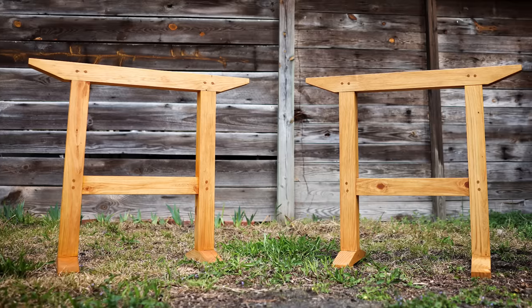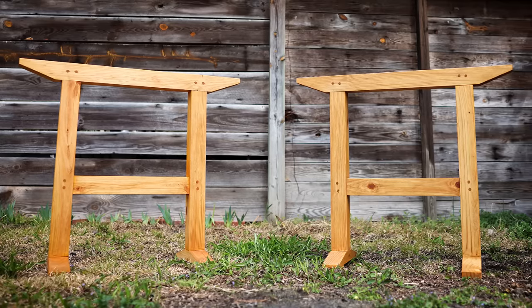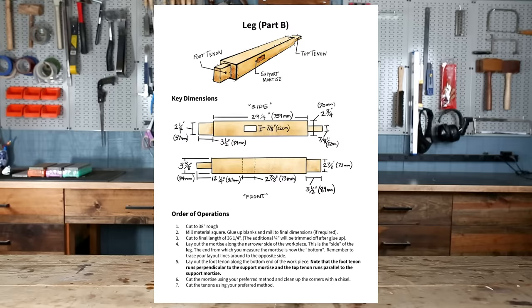Today we're making these chunky trestle sawhorses. Whether you're new to woodworking and are just setting up your shop or already have a permanent workbench, I'm going to show you why these are an essential tool in your shop. I'm making plans available down in the description to make them along with me. And to have some fun, I'm giving you a puzzle to solve — if you can spot my tiny espresso cup throughout the video, you'll be led to a link where you can download the plans for free.